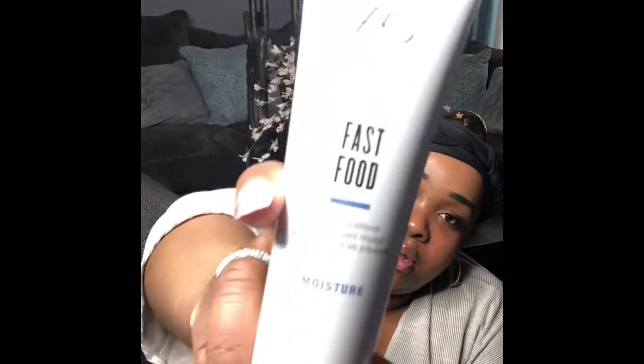The next item is the AG Hair Care Fast Food leave-on conditioner for moisture, worth $24. I can never get enough hair conditioner — especially for me or my daughter. It says to use it on frizzy or dry hair to moisturize and help smooth split ends. I'm super excited about this one.